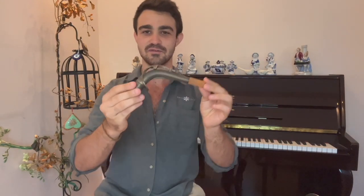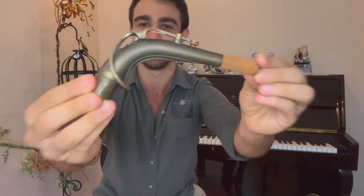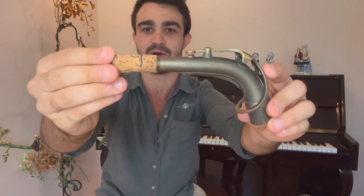This piece over here is the neck of the saxophone. It has one moving part, and it is the octave key. It is placed right on top of the body, and it connects the body and the mouthpiece.